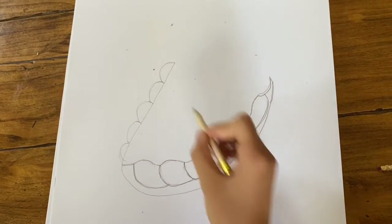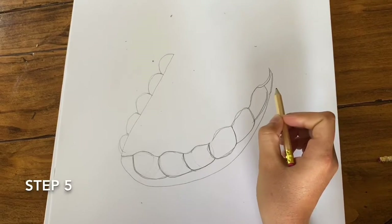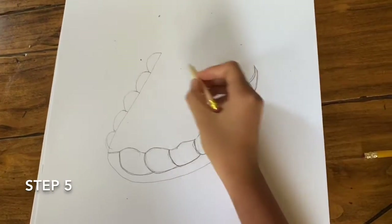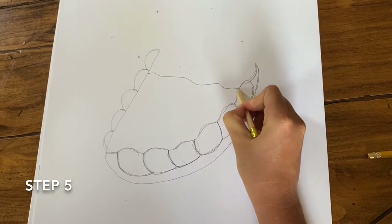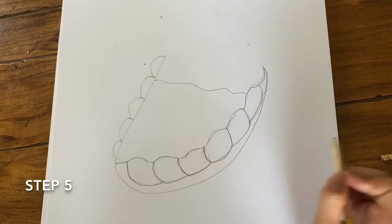Next we are going to draw the bed inside of the mouth. So you are just going to draw kind of a wavy line acting as the bed sheets in the middle of your teeth.